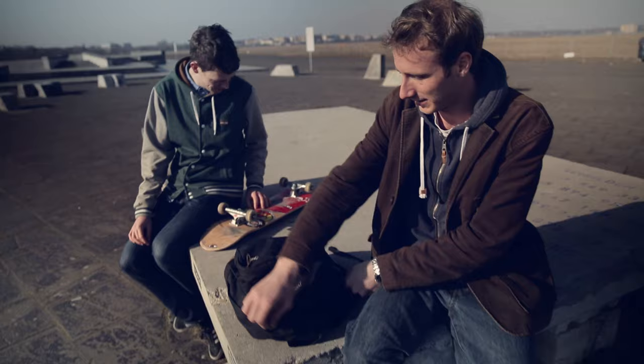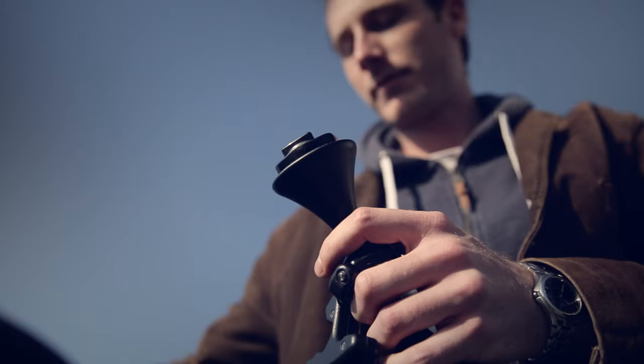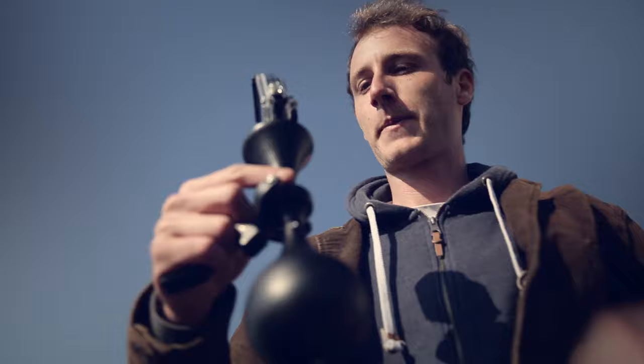To get somewhat steady footage you need a stabilization system, and LUV stands for being simple, reliable, and easy to use. Just click in your GoPro and you're ready to go.